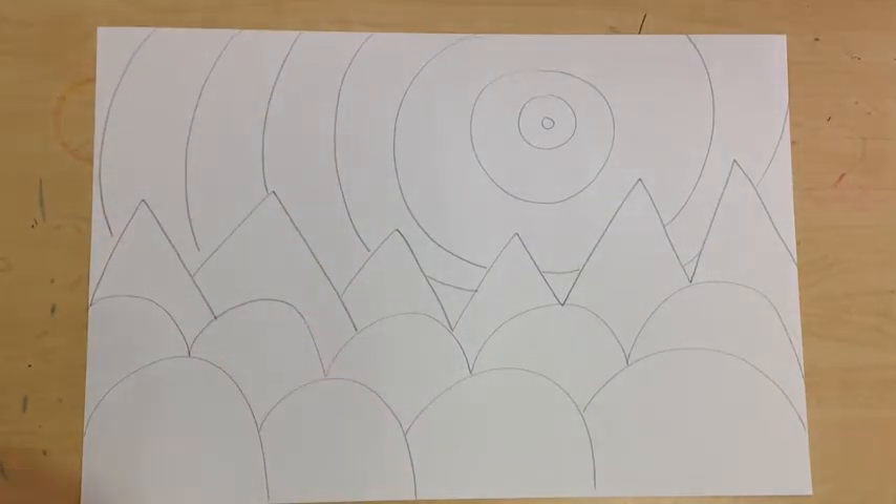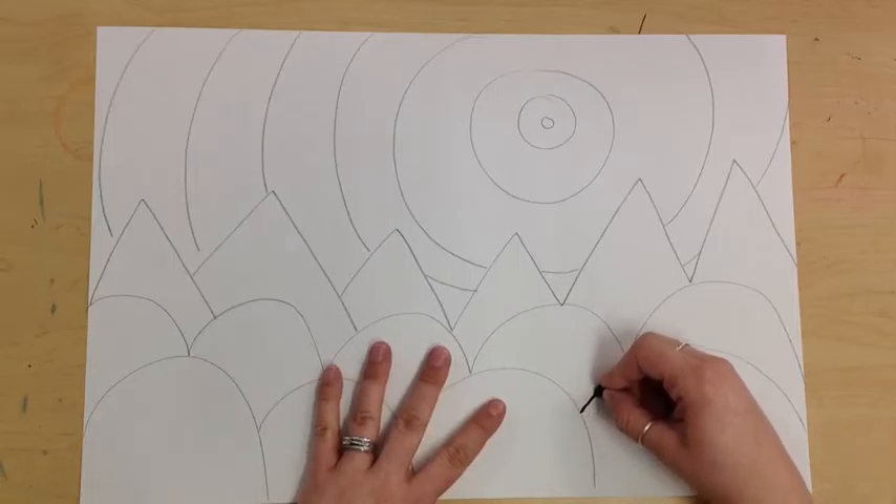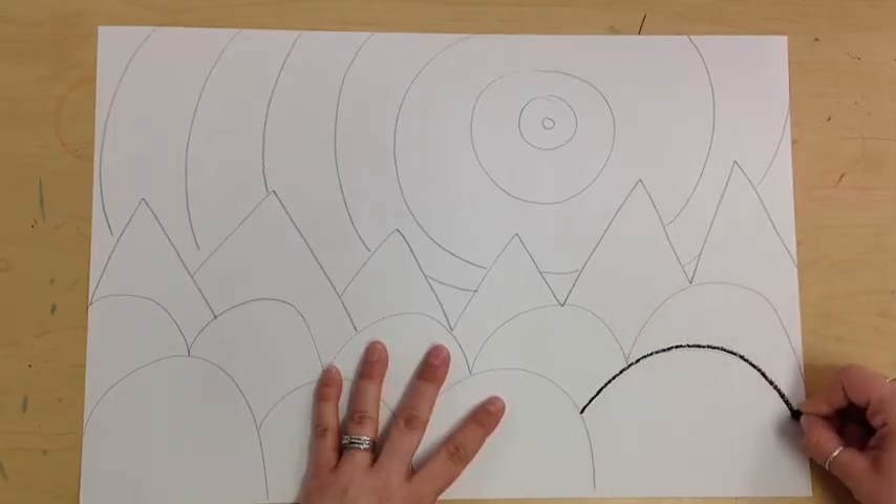Like I said before, next thing is oil pastel. So you'd go over all of your lines with oil pastel.